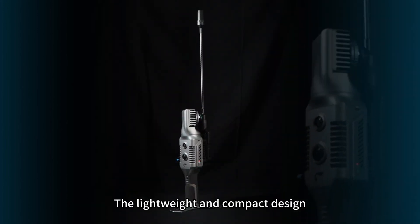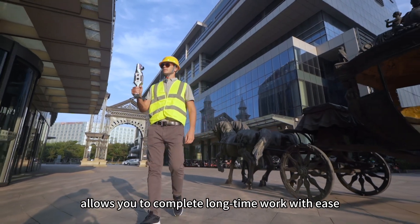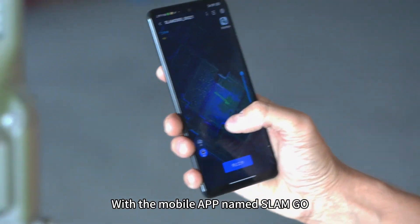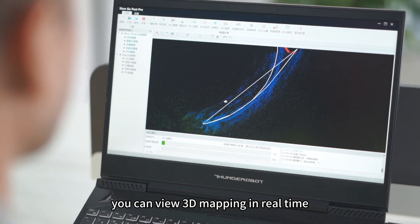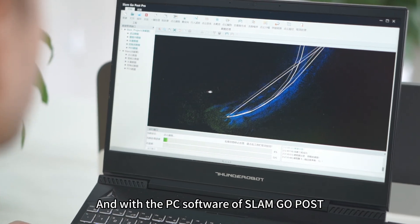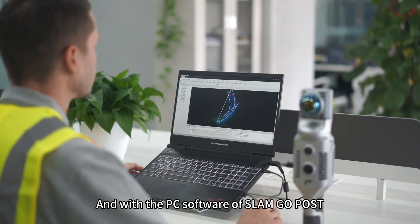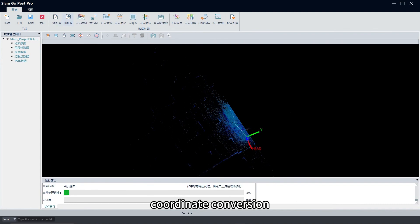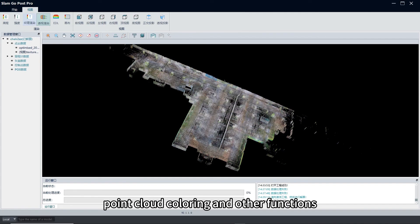The lightweight and compact design allows you to complete long-time work with ease. With a mobile app named SnapGo, you can view 3D mapping in real-time. With the PC software SnapGo Post, you can perform one-click SLAM mapping, coordinate conversion, point cloud coloring, and other functions.